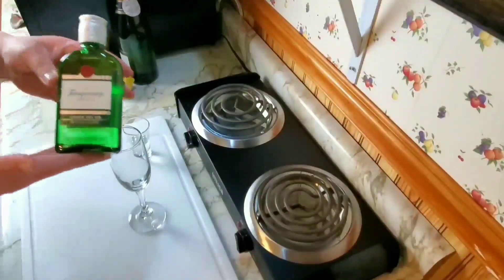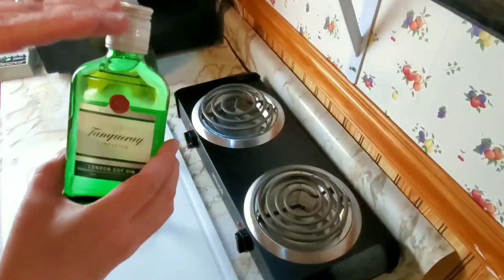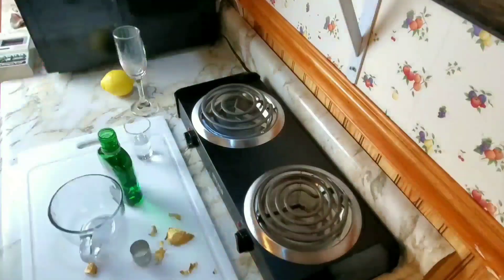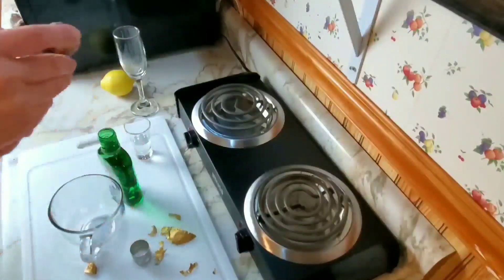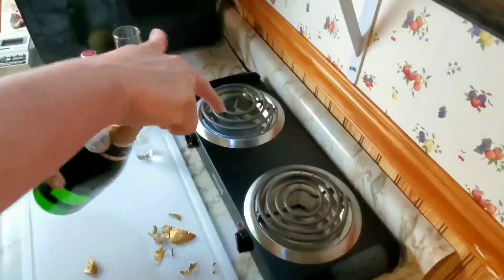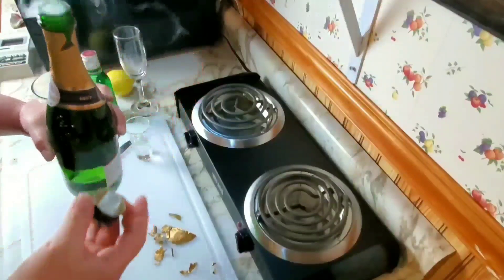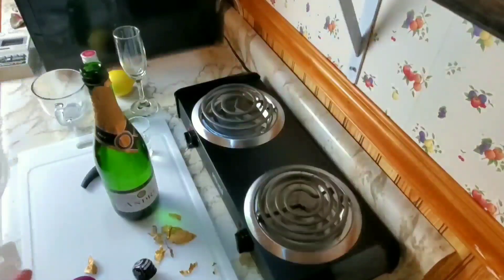Next we have the Tanqueray — a small bottle of Tanqueray. Get the good gin. I do not own a drink shaker; I do however own a portable salad cup.